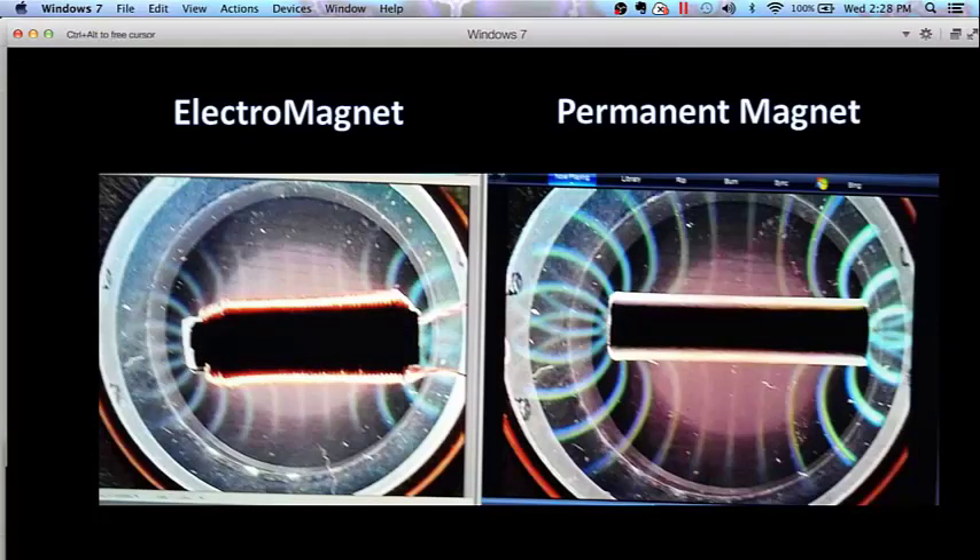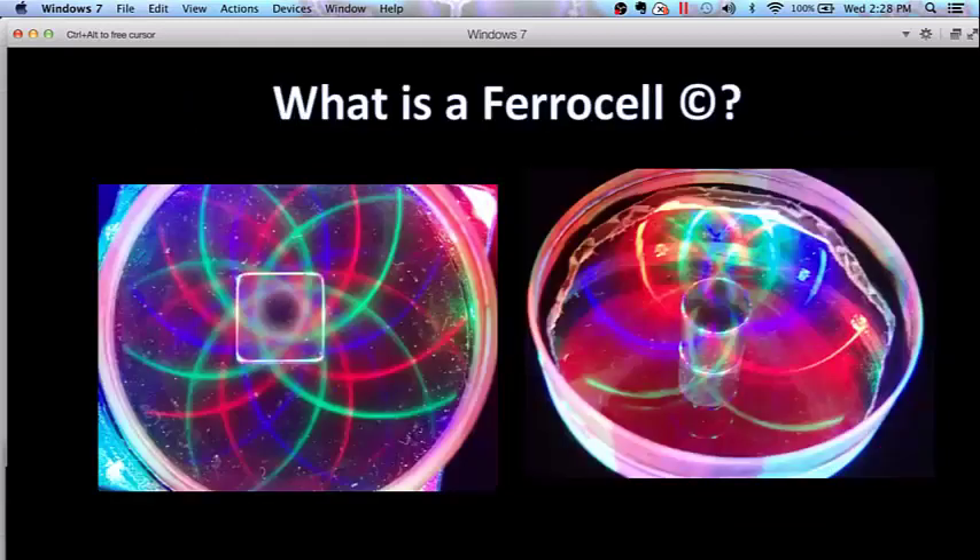Here are a couple of images I took. This is one of the very first images I took of a ferrocell — one I actually bought from Tim Vanderelli a few years ago. Here's the normal hypotrochoid pattern from the north or south pole, and here I'm taking a picture on an angle so you can see that holographic effect that looks almost three-dimensional, even though it is just the light going through a very thin layer of ferrofluid between two optically flat pieces of glass.